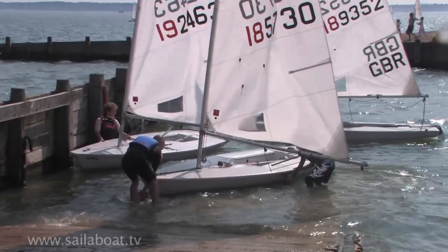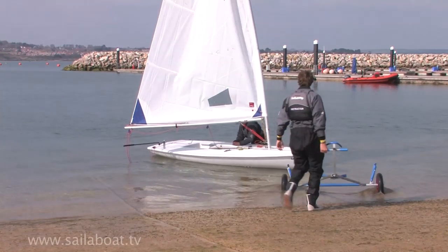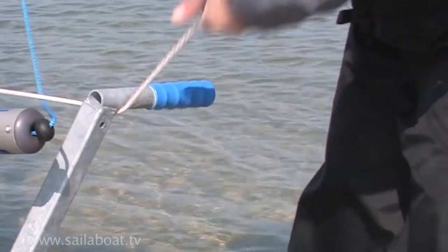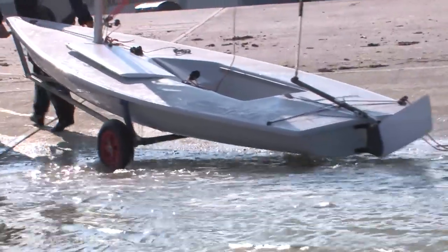To recover the boat onto its trolley, get a friend to help you. One of you holds the boat in the water whilst the other retrieves the trolley. Then simply float the boat onto the trolley and secure it with the painter if you have one, and then pull the boat clear of the water. But be careful of where you step because it could be slippery.